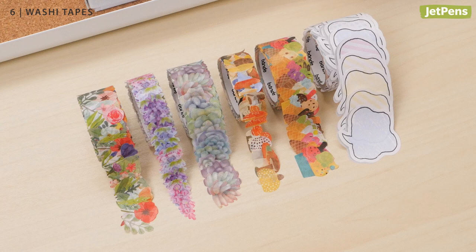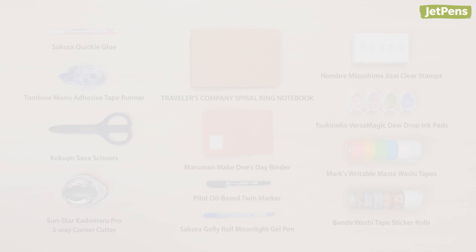Which product was your favorite? Let us know in the comments below! If you want to see more in the Japanese Supplies You Didn't Know You Needed series, be sure to like this video and subscribe to our channel. Thanks for watching!